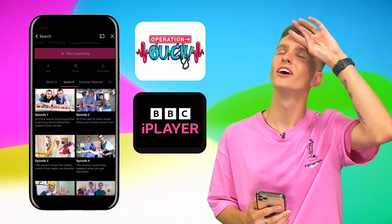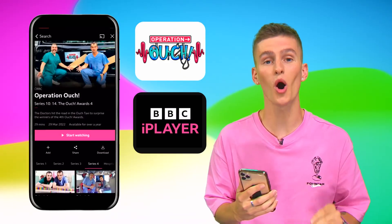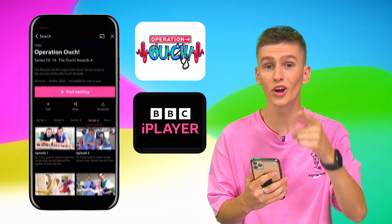Oh, I think I've got a fever — BBC iPlayer app fever. I've just downloaded it for free to watch brand new Operation Ouch whenever I want, and you should do it too.